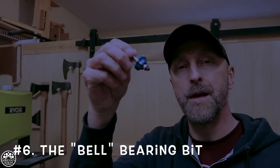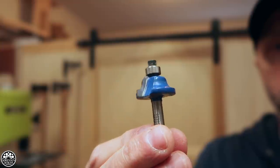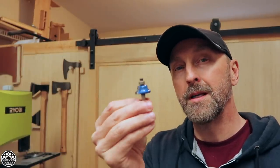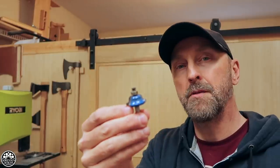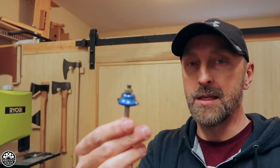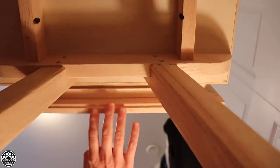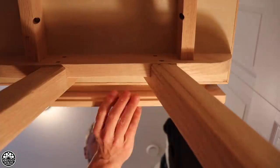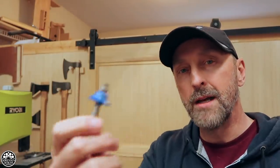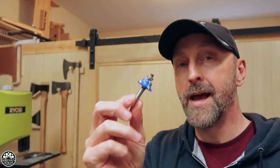Number 6: I like to call this the bell bit. It's typically a profile bit used for molding, but I don't use it for any decorative purposes. What I use it for is cutting negatives into the edge of a piece of wood to create a natural handle. For example, if I'm making a single drawer cabinet I can create a natural handle that acts as a drawer pull — such as what I did with my nightstands. Hardware on the face ruined the look, so I cut channels at the bottom back edge of the drawer instead.